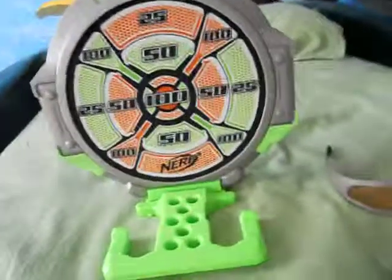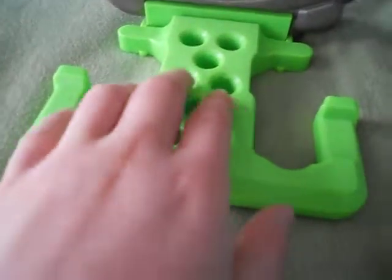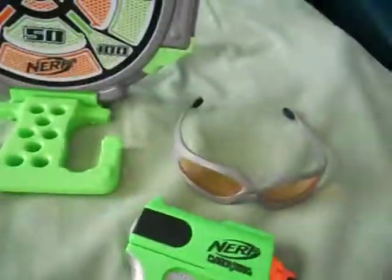I got this for my birthday. This holds eight darts. It's really good. You can hold the gun in here like this, and you can hold the vision gear like this. Yes, it came with vision gear.